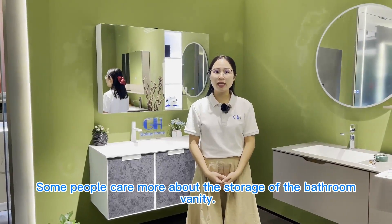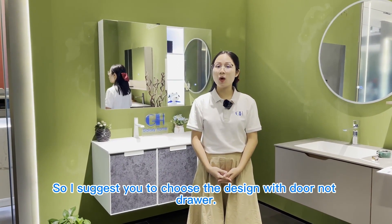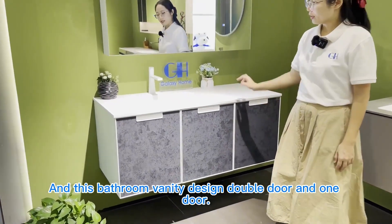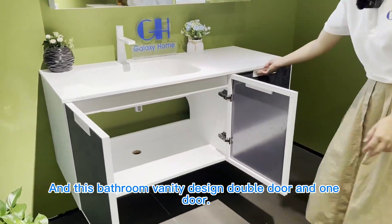Some people will hear about the storage functionality, so I suggest you choose the design with doors, not drawers. Designing this functionality, it will feature double doors and one door.